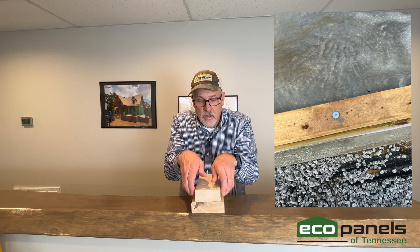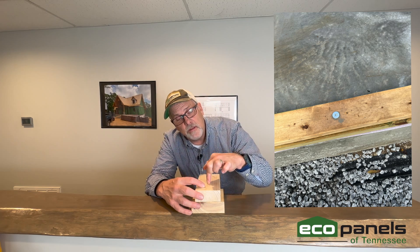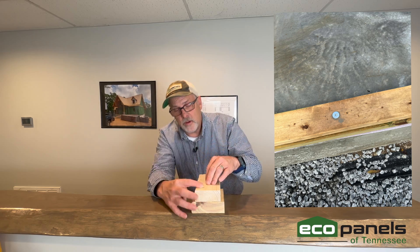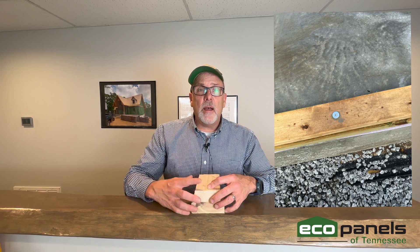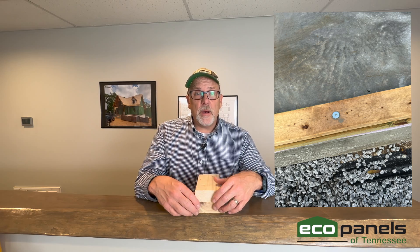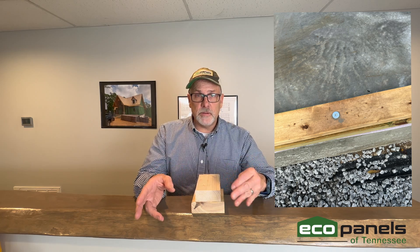The anchor bolts need to go all the way through both plates and into the concrete — through this plate, through this plate, and into the concrete. You can either use J-bolts that are installed ahead of time, sticking up out of the concrete, or I'm seeing more people use Titan screws where you drill in afterwards and use epoxy. There are several different code-compliant ways to accomplish that — check with your code officials to see what they allow in your jurisdiction.